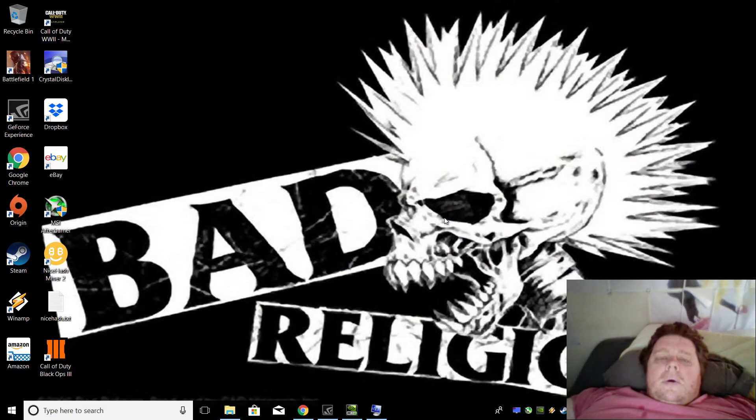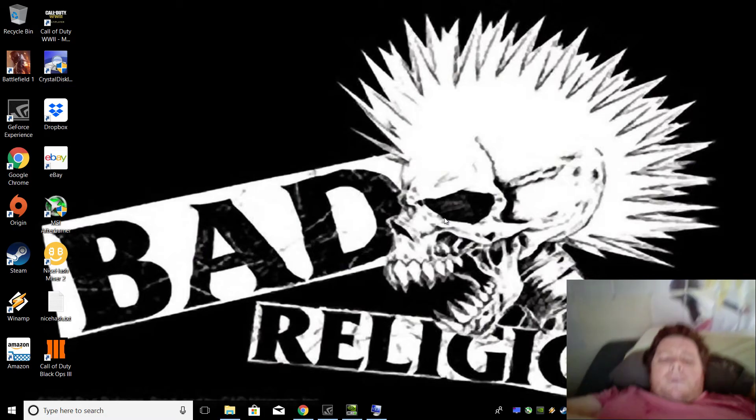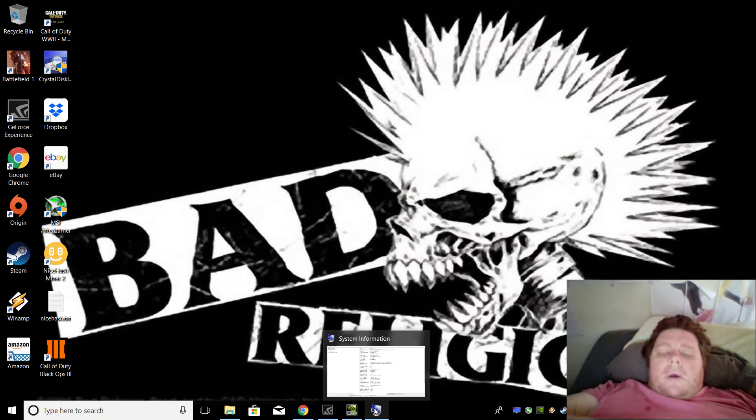Hey guys, I'm just chilling out in my room. Just got a replacement desktop from Harvey Norman. It's the Asus ROG GL502 Strix gaming laptop, the 15 inch one. I'm just laying down in my bed, chilling out, mucking around on this computer.